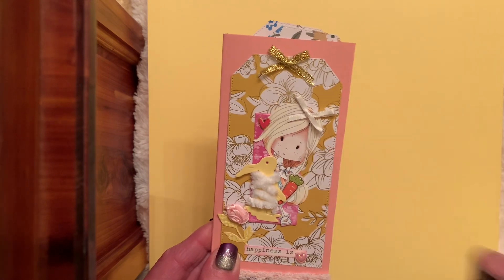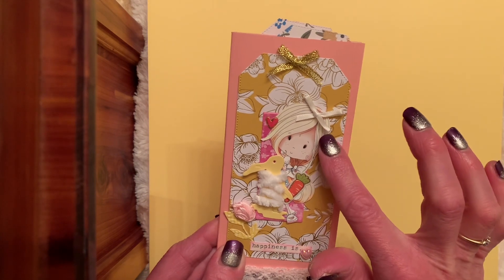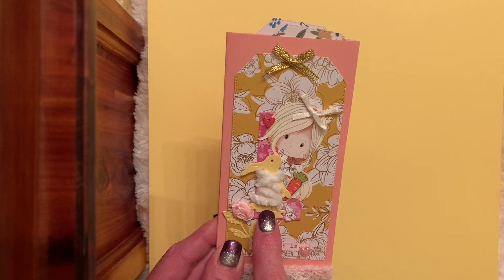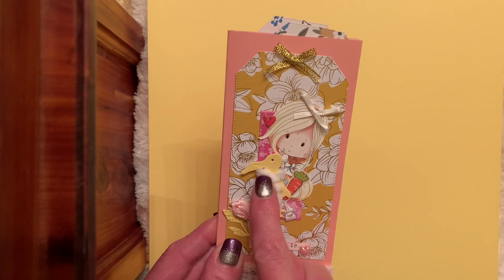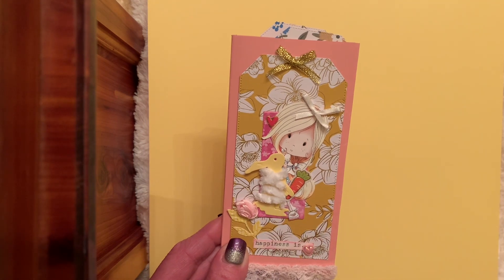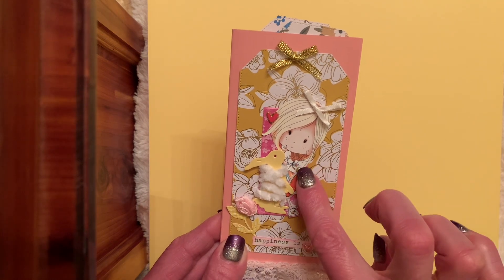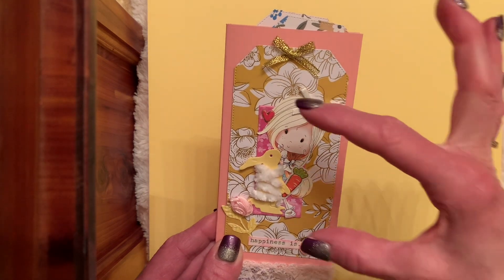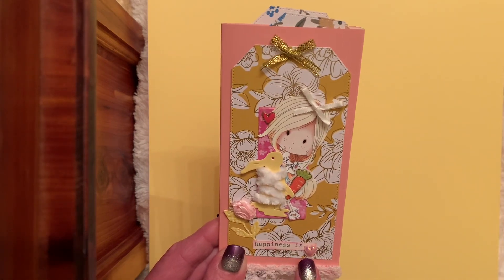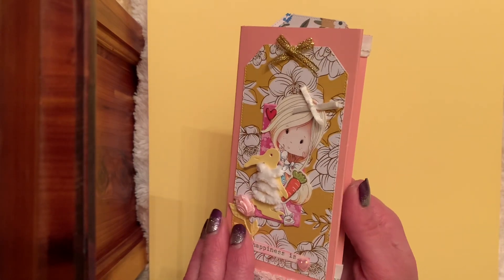She's a Polka Doodle image, already colored - she was digital and I just printed her. And she's looking for the Easter Bunny. I have this Easter Bunny die cut that Tony made for me, and I added some of this cute little trim to make it kind of fluffy, and then a little carrot sticker. Here's my tag base - it says 'Happiness Is.' And what I'm doing is making a little tag book using my Mini Moo Cards this week.